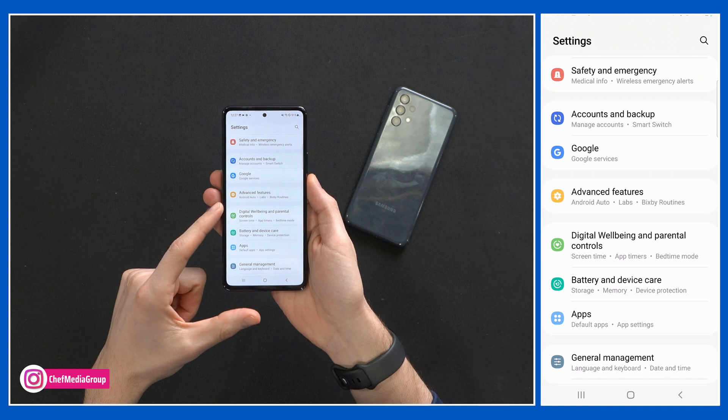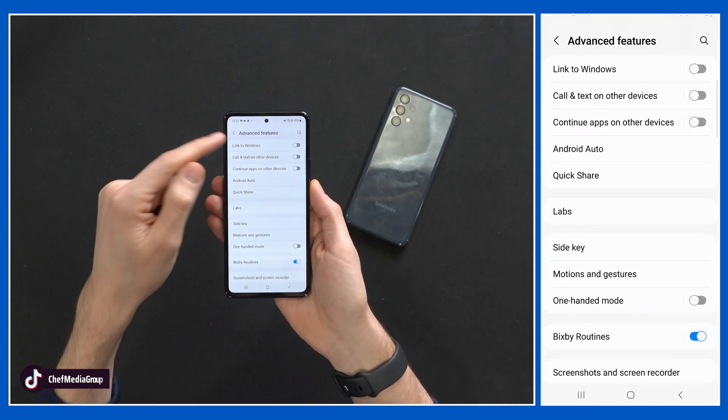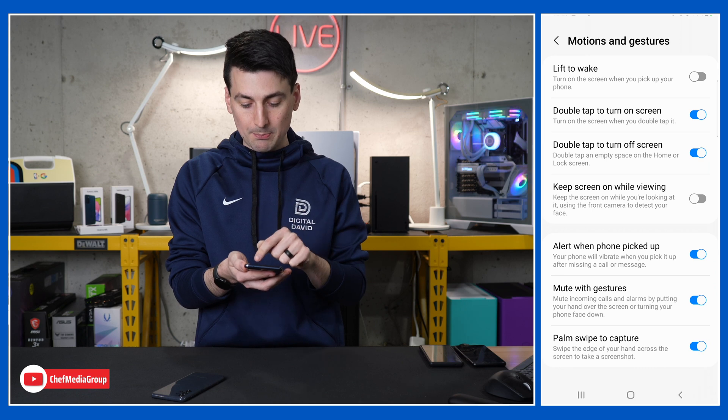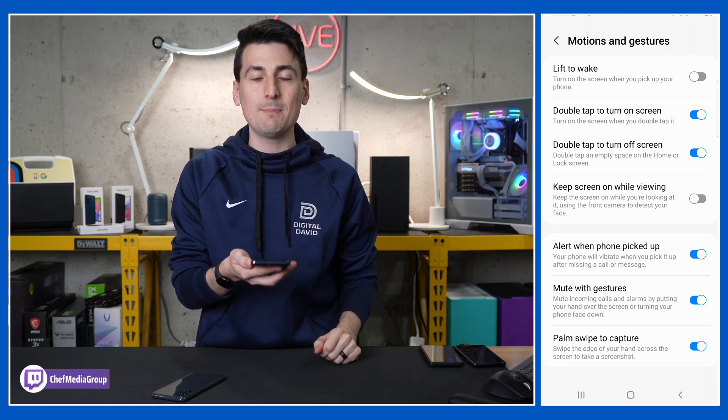Pull down from the top, tap the settings gear icon right here. We're going to choose Advanced Features. It's under Motions and Gestures — Palm Swipe to Capture. You have to make sure that that button's checked blue. Toggle it on and now you can use your palm to swipe and take a screenshot.